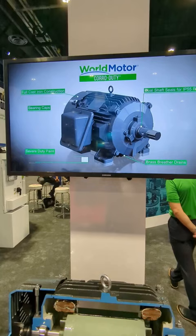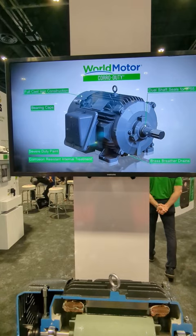These Coral Duty motors are made for very corrosive environments, things like oil and gas type of applications, and it's just a really great product made by NEDEC.